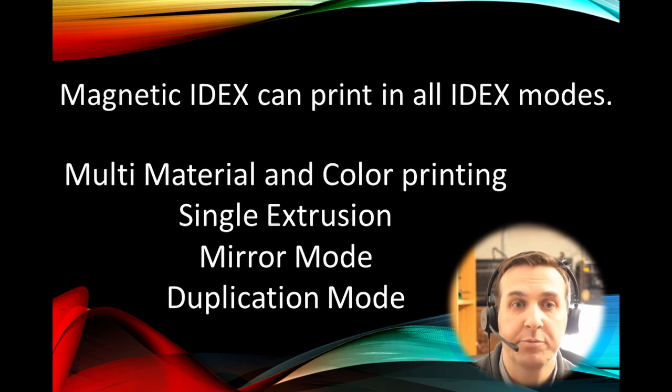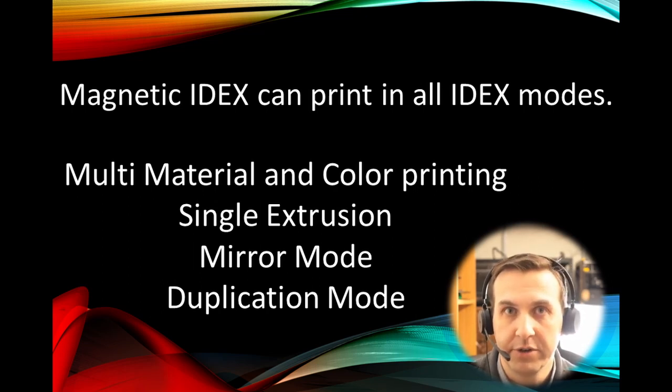Most importantly, Magnetic IDEX preserves all the IDEX modes: single material, multi-material, mirror, and duplication. In this video, let's take a look at duplication mode.